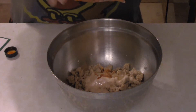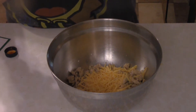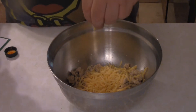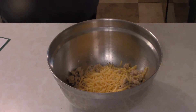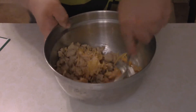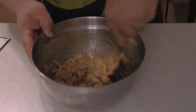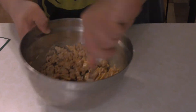Add about a cup to a cup and a quarter of shredded cheddar cheese — doesn't have to be super accurate, just eyeball it. Then grab a spoon and give this a mix. You should also pull your wonton wrappers out of the fridge at this point.